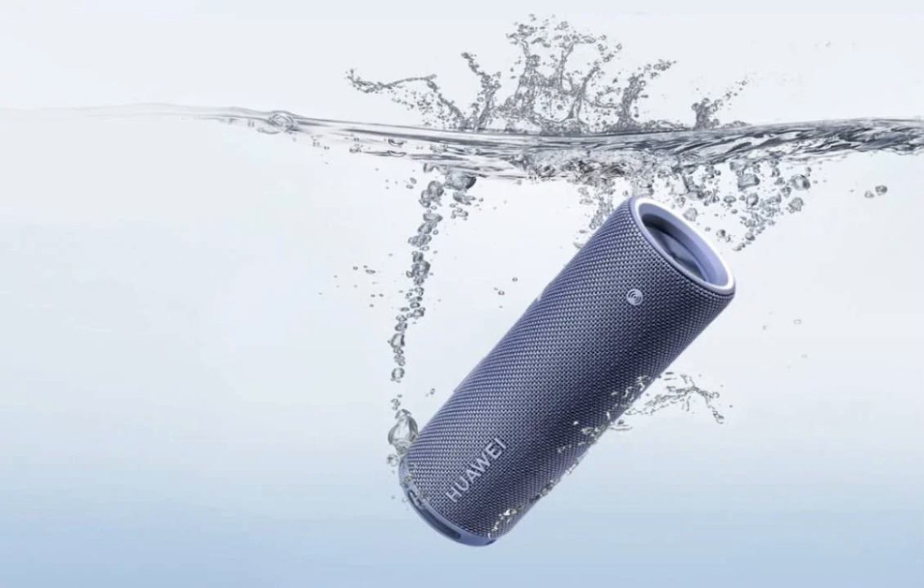The speaker comes in three colors: fresh green, island blue, and obsidian black. The Bluetooth model is priced at $142, while the smart version comes in at $170.